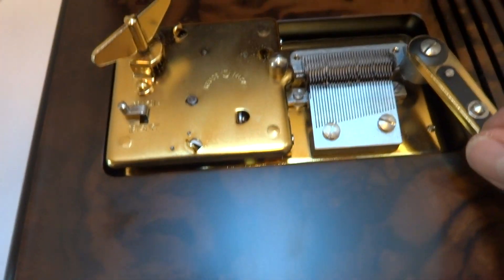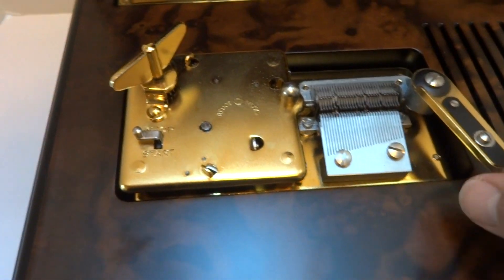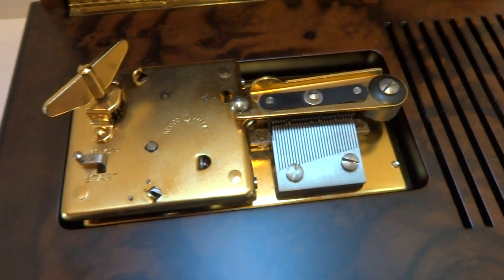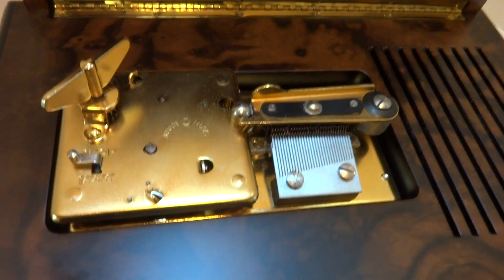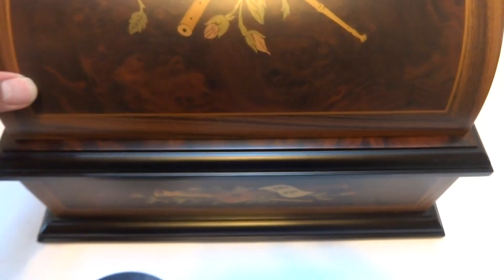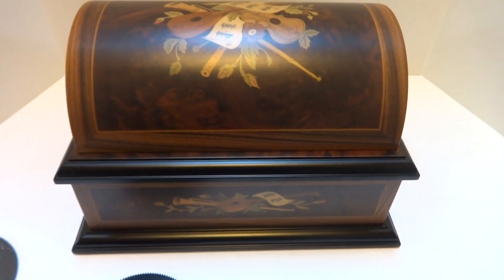And it's just something that's fun and definitely retro. I think your children will really enjoy it. It's a fun music box that would really look pretty sitting on a table as well.